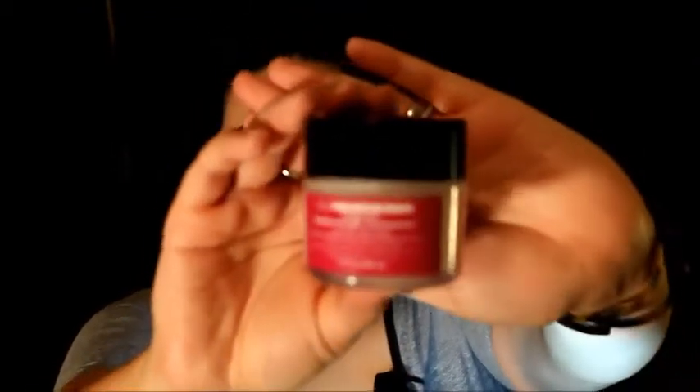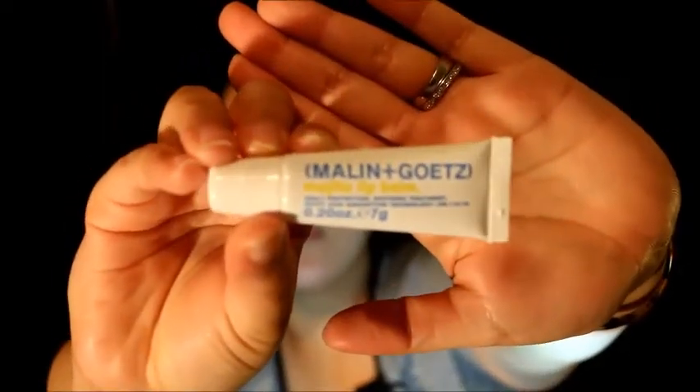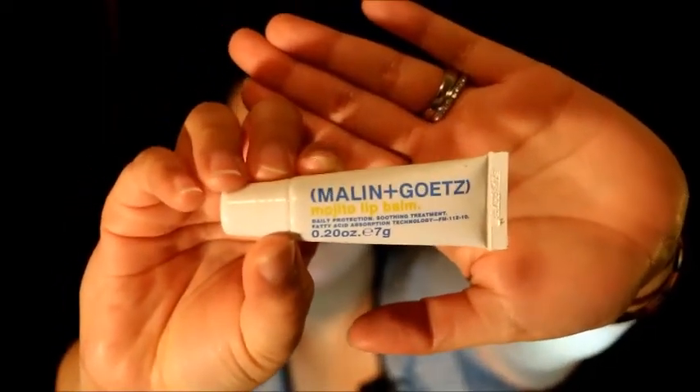Starting off, we're gonna apply some moisturizer all over the face. I'm using my Ole Henriksen Featherweight Moisturizer. Then we're gonna add some lip balm — this is the Mojito Lip Balm I got in my Ipsy bag. I like it because it has a plumping effect, and as you can see I'm running out, so I'll definitely be purchasing it again.